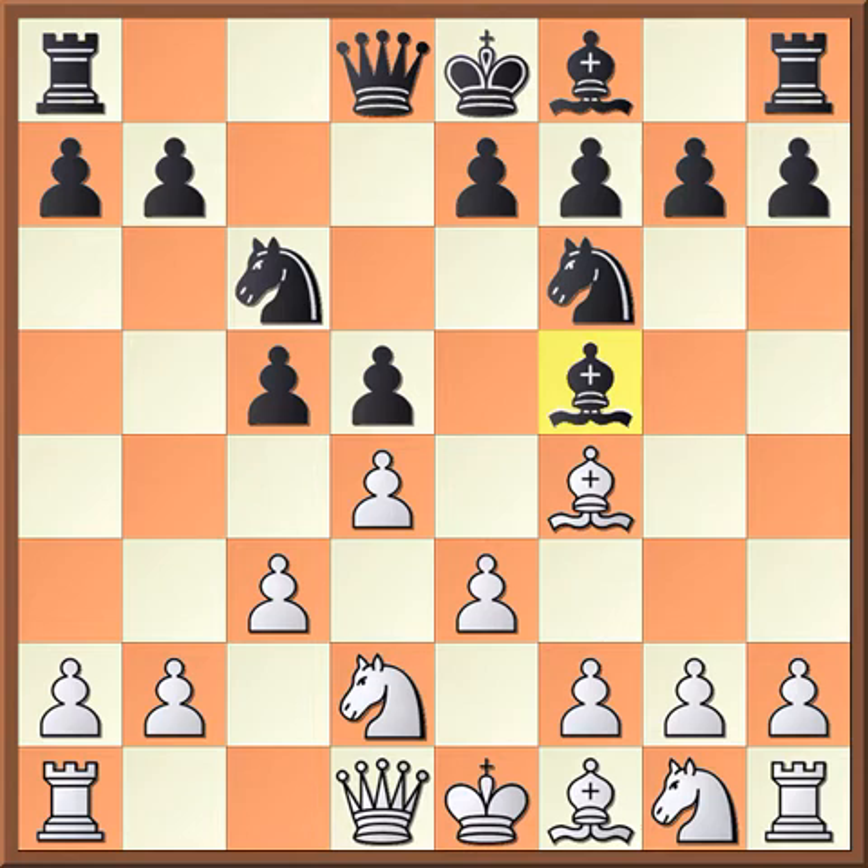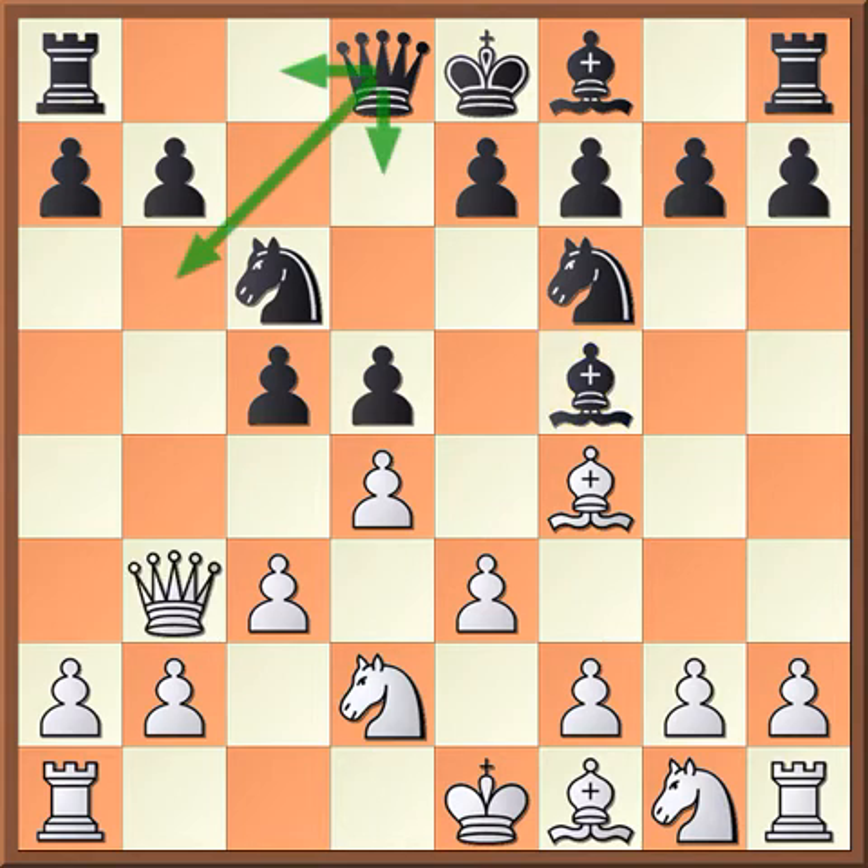In our study, we are recommending the very good, aggressive, and sharp move, queen to b3. This is immediately attacking b7 and putting pressure on the queen's side. As you can see by the arrows, black has three main moves here: queen b6, queen c8, and queen d7. There are also other moves like knight a5 and b6, which we have also covered in the study, but those are not as important as the queen moves.